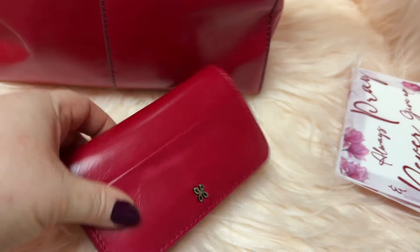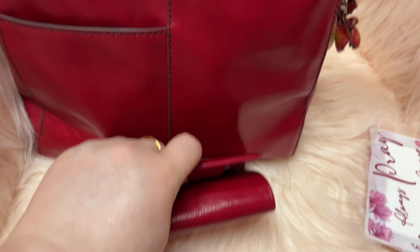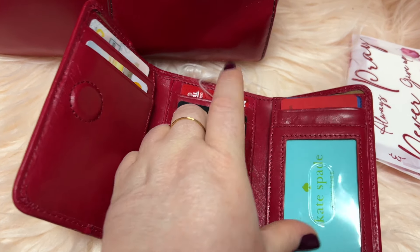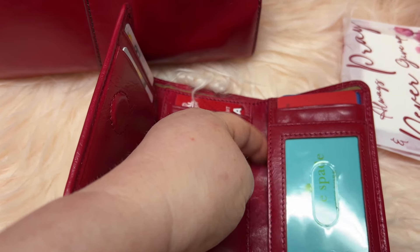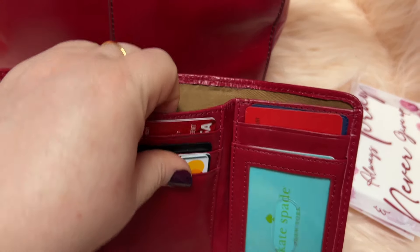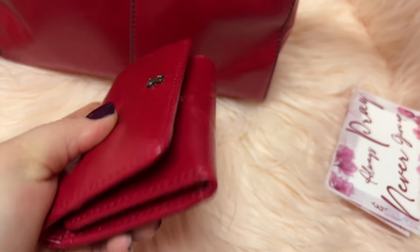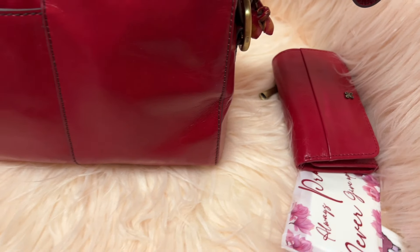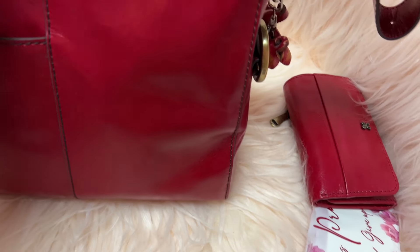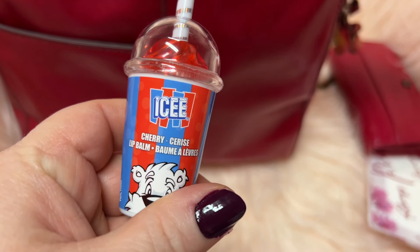We're going to go ahead and empty this one out. This is the Jill wallet in the same color as the bag — you have a zipper pocket on the back. I have this wallet also in black. You have a compartment here, slots there, slots there, slots there, and slots for your money. It also has a hidden magnet — super strong. I have it packed pretty good and it closes with ease and stays closed. I love that about their wallets.